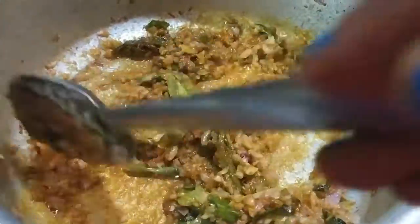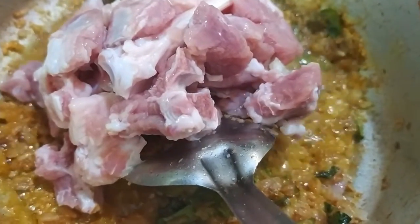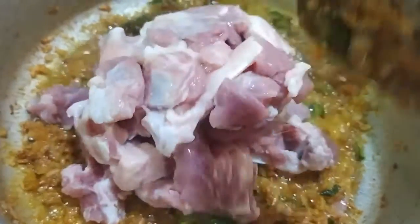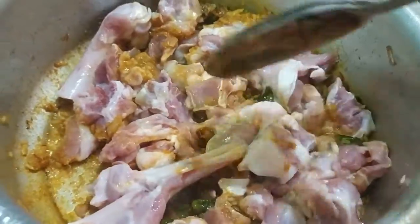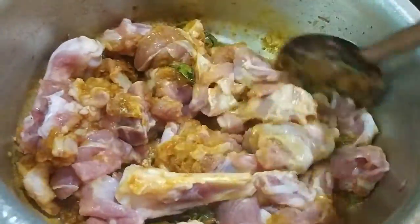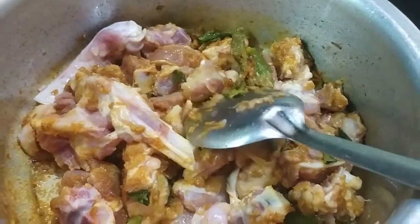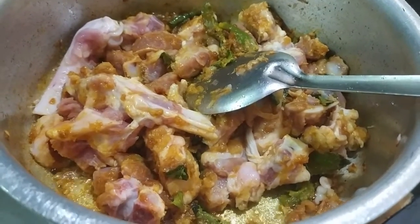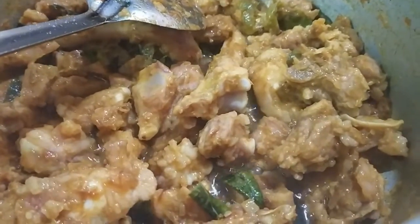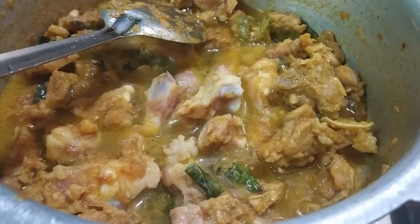We will mix and now we will add mutton. We will cook this for 5 minutes on high flame. Afterwards, we will add half a cup of water and pressure cook the mutton for 3 whistles.